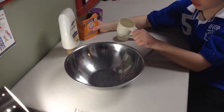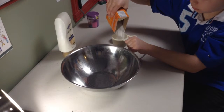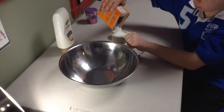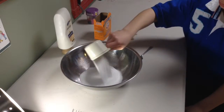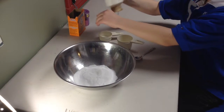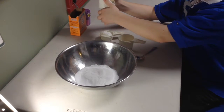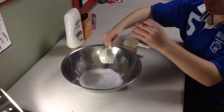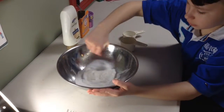First, you pour the baking soda in the little cup of two-thirds. Shake if you want to be sure to have two-thirds. Then you pour the baking soda in the big bowl. Then you pour the white conditioner in the one-third cup. Then you just have to pour it with the baking soda. Now you take your spoon and you scrape all the white conditioner in the bowl. And now you mix all of the ingredients together.